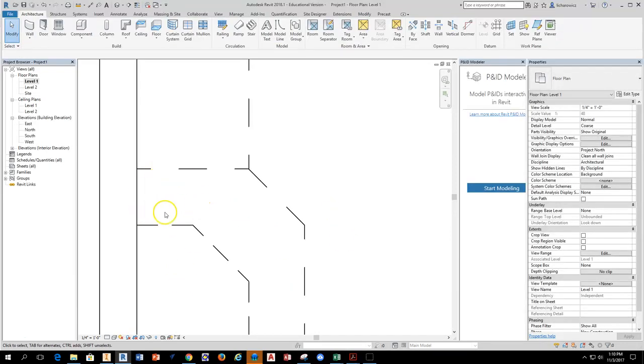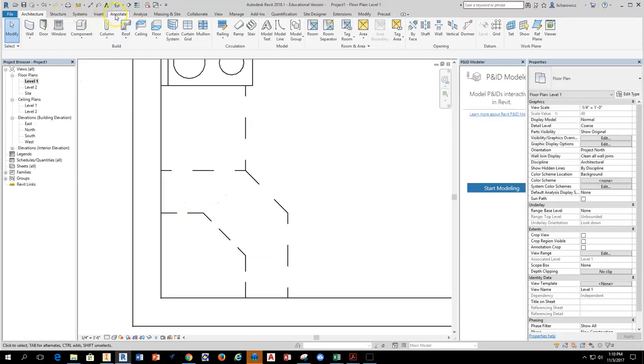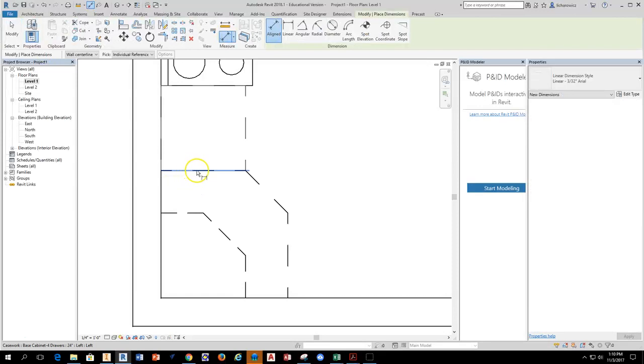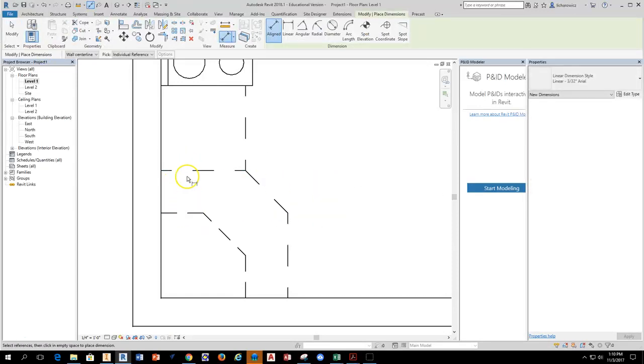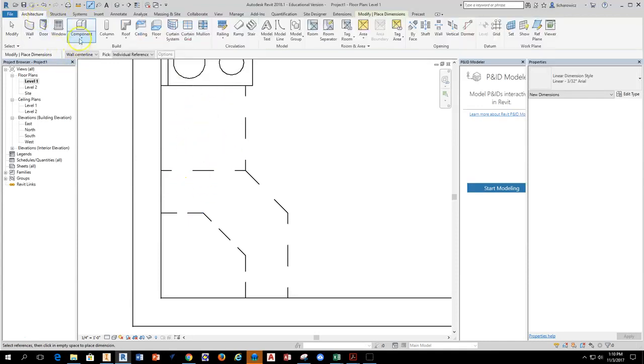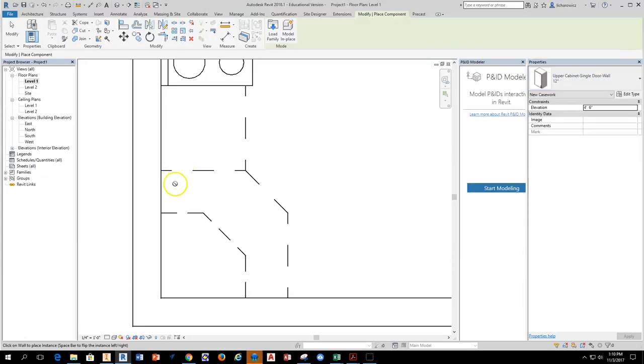Now I'm going to use an upper cabinet to fill in this space. If you don't know the size of the space, go to Annotate and dimension it — it's one foot. So I'll use a 12-inch cabinet to fill in this area, meaning the next cabinet can be a 24. I'll grab Component, find that upper cabinet single door 12-inch, and drop it in position.